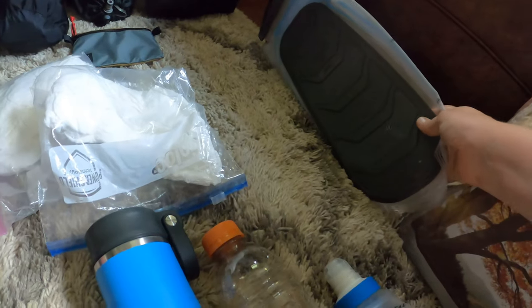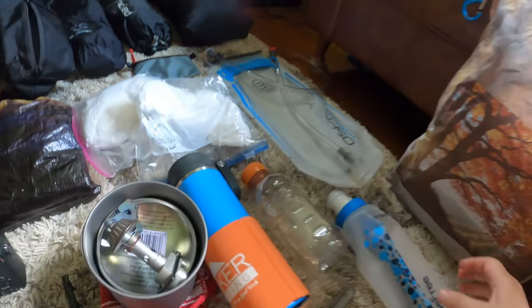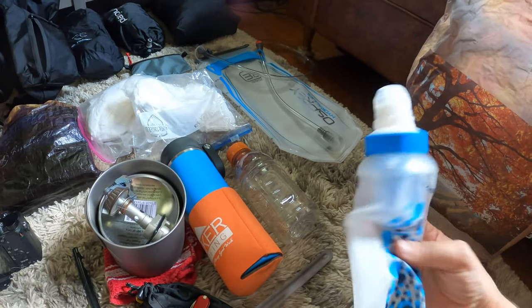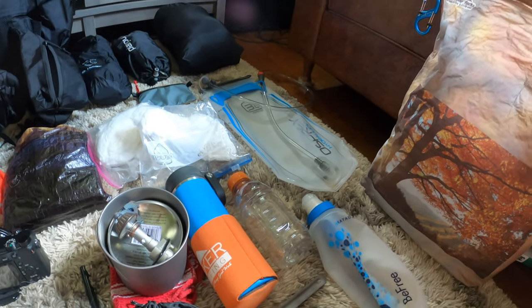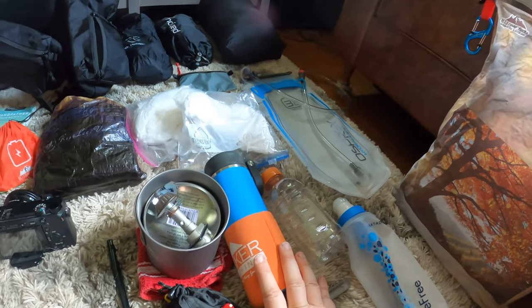This will actually hold three liters of water instead of just two and a half, and it's got a stiff back on it so it should be easier to get in and out of my pack. I'm bringing this to be able to grab water as I'm going down the trail or to load up for camp to cook with.